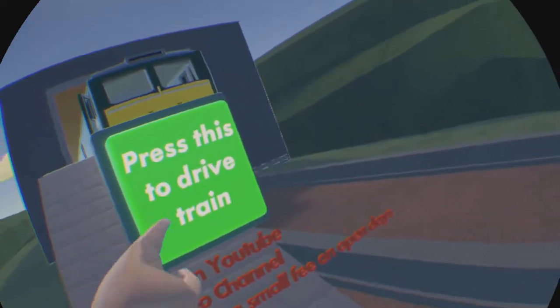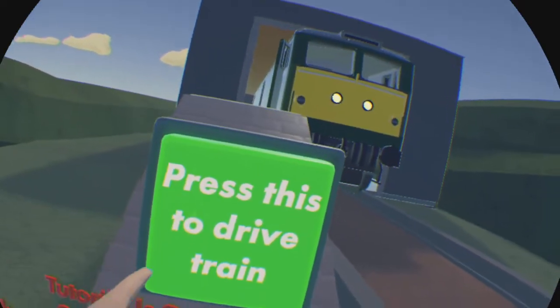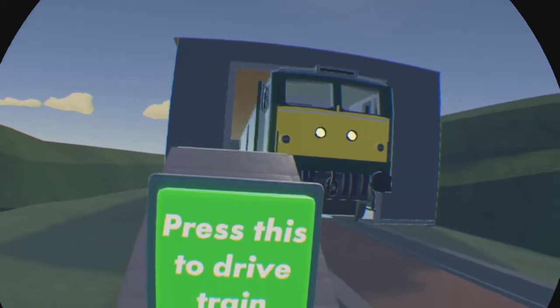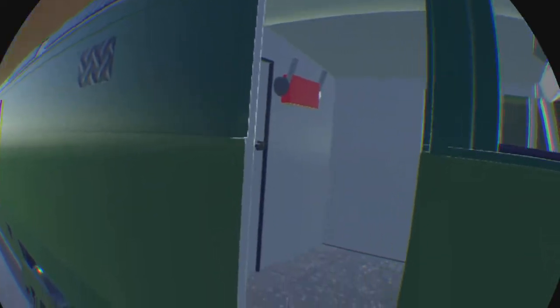So what you gotta do first is press this button. You have to press it, because if you hear the engine noise, you have to press it. Even if there's no engine noise, this is how the train knows that you want to drive. You press the button and you walk up.